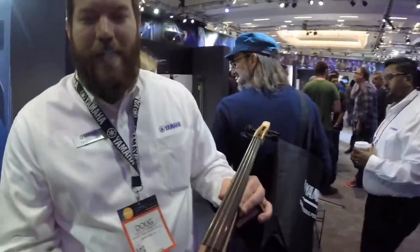What is this called again? It's the YEV-104. Awesome. Thanks, Doug. Play something for us now!